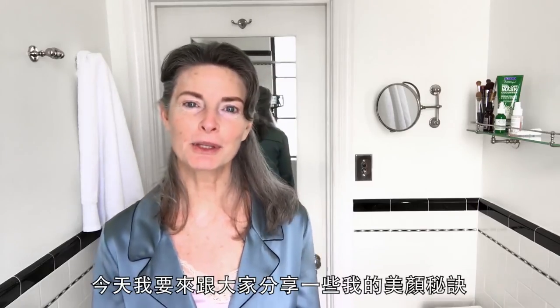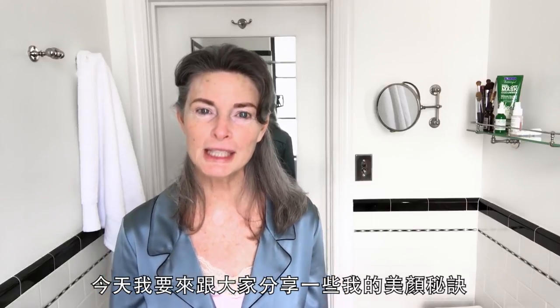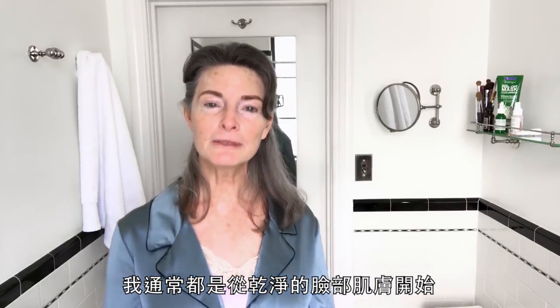I'm Joan Severance and I'm going to share some beauty secrets of mine with you today. I start always with a clean face, getting it all scrubbed down.